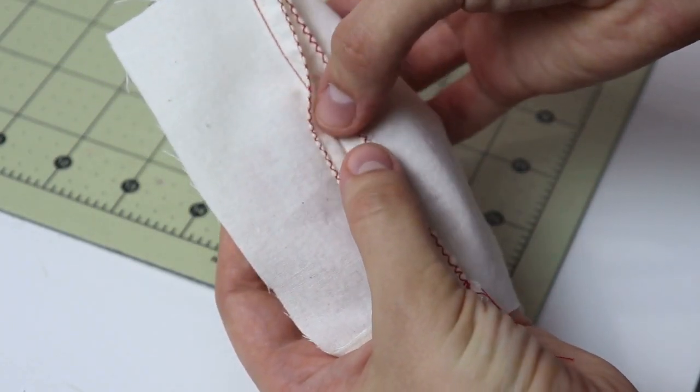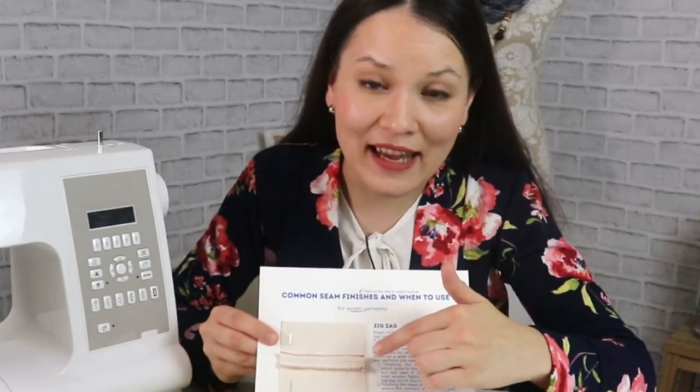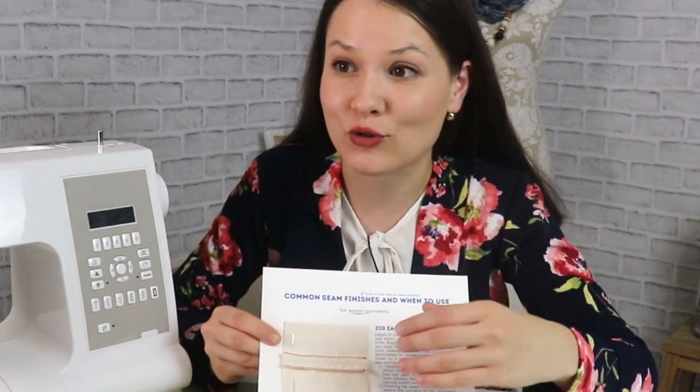Once that is done, pop it open. This is how it looks on the right side, and this is how it looks on the wrong side of the fabric. Now you can press your seam allowance open or to one side depending on your project. You can also achieve a very similar result with an overcast stitch, but I actually like zigzag stitch a lot better. The advantage of zigzag stitch on the edge is that it's pretty universal — you don't need anything extra, just a zigzag stitch on your sewing machine and a regular presser foot.